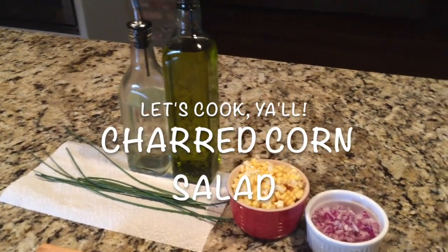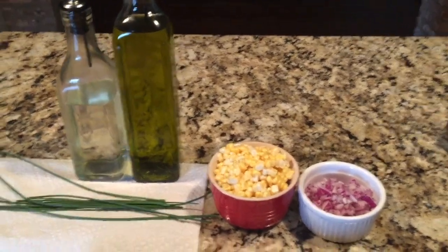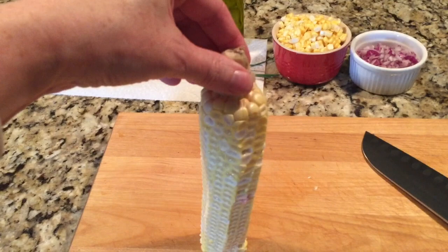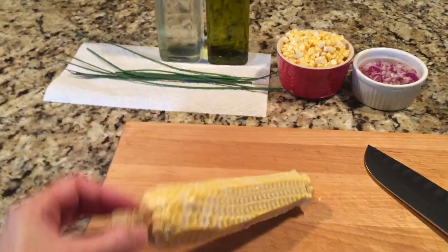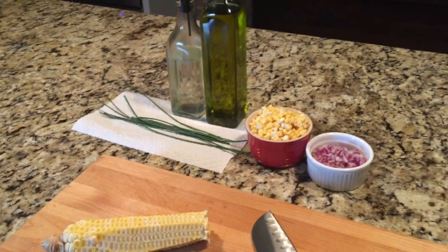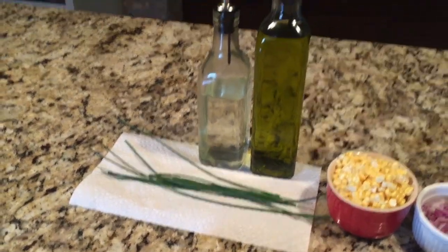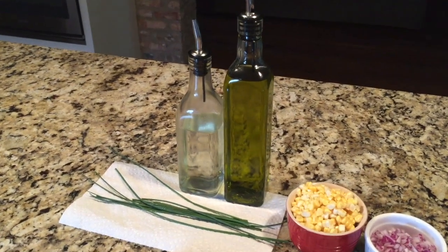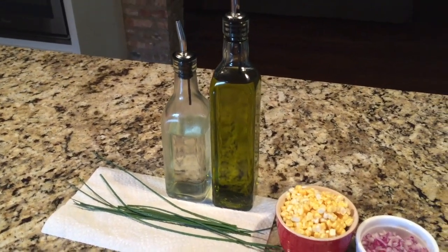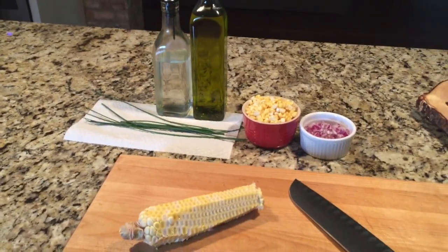Today I'm going to show you a really easy, quick seasonal side dish that you can make in just a couple of minutes using fresh corn off the cob. I took my knife and ran it down and just cut them off really quick. You can use as many ears as you like — there's just two of us so I used two ears. I also picked some fresh chives from my garden, and after we sauté everything we're going to add white wine vinegar, olive oil, and salt and pepper. So let's cook — let's make charred corn salad.